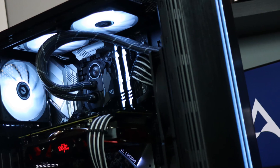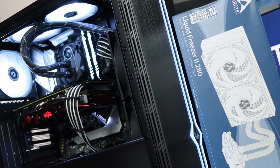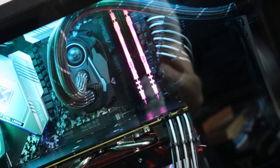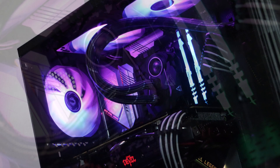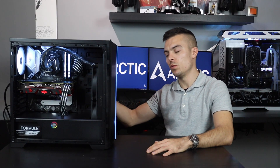We placed the Arctic Liquid Freezer 2 280 inside the BitPhoenix Saber case right on the front, since it doesn't have space for the 280mm radiator on top. The first thing I noticed was my mistake — you can't simply flip the fans; you need to unscrew them and turn them around, which creates a pull configuration pulling cold air inside the case. So the order is: radiator first, then the fans.